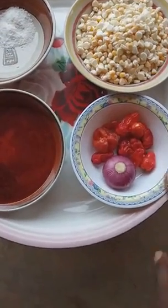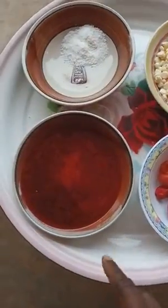We have our fresh corn here, onion and pepper, red oil and salt.